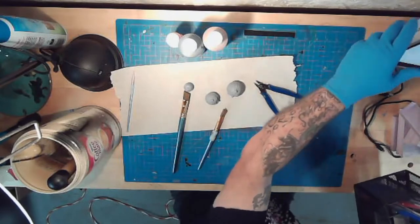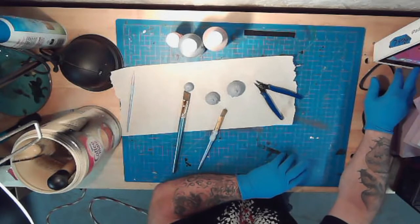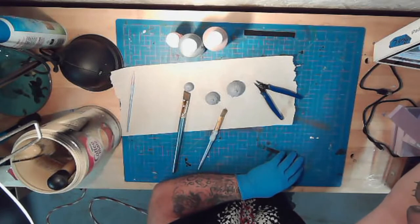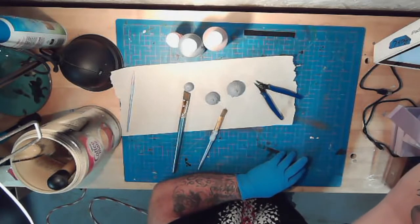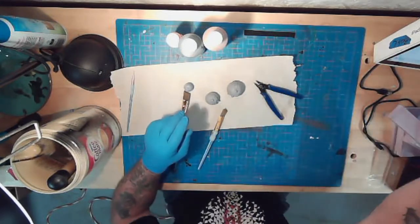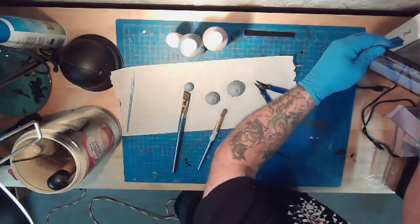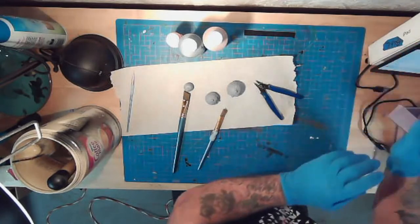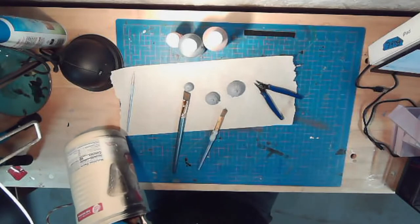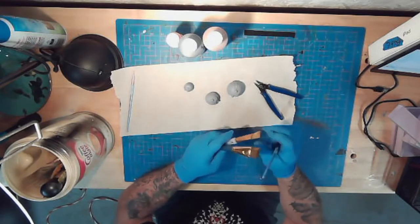Good morning, folks. I just want to do a quick good morning here. I printed these 3D pumpkins last night, and I really just want to — before I take my kids to school — see about painting them, getting them started with some paint.